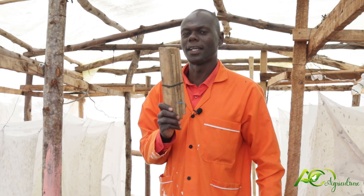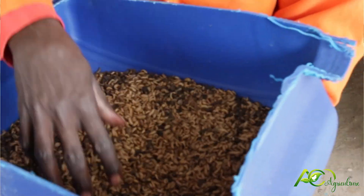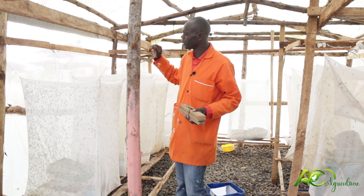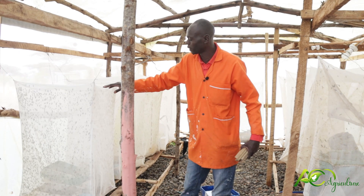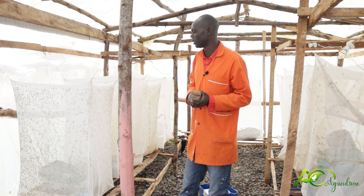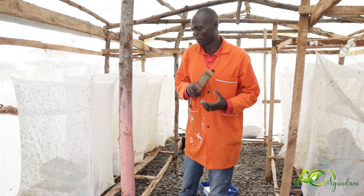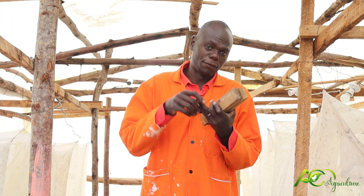Did you know that one kg of black soldier fly larvae is 2,500? Here I have my cage. I have many cages but I'm working with this one. This cage alone can give me 50 kgs within 10 days, because the lifespan of this insect is 8 to 10 days depending on how well you have kept them. So 50 kgs multiplied by 2,500 — work out that figure.